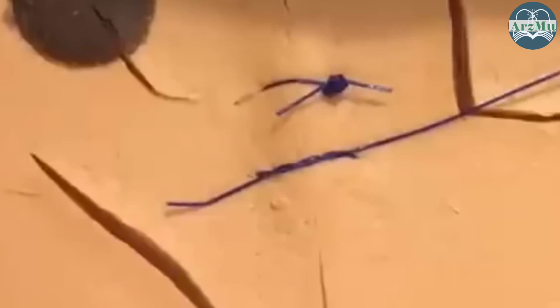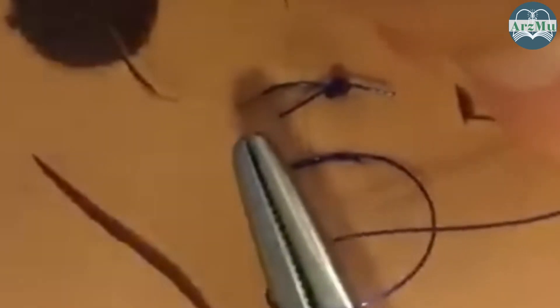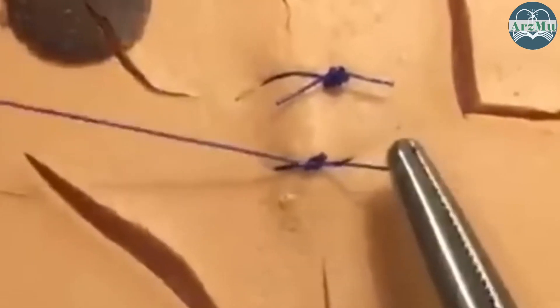If you go too tight, you're going to strangulate the skin and cut the blood supply off. And then as I come back, needle driver in the middle, coming over the top, grabbing that tail. And because my hand is over on the right side, I know I need to come to the left now, and that's going to create my square knot that I need.